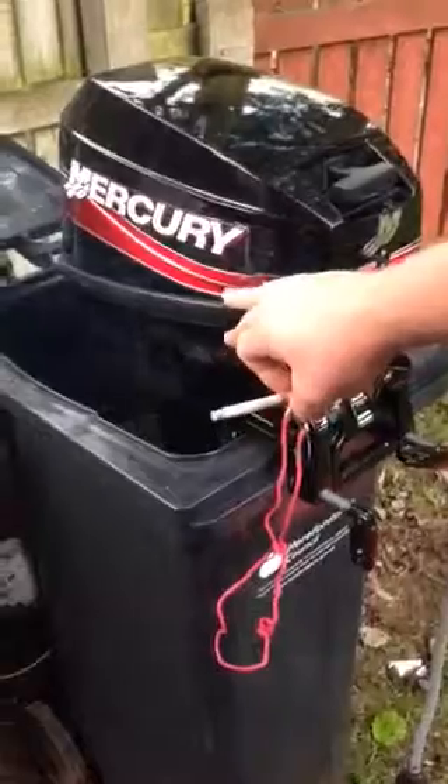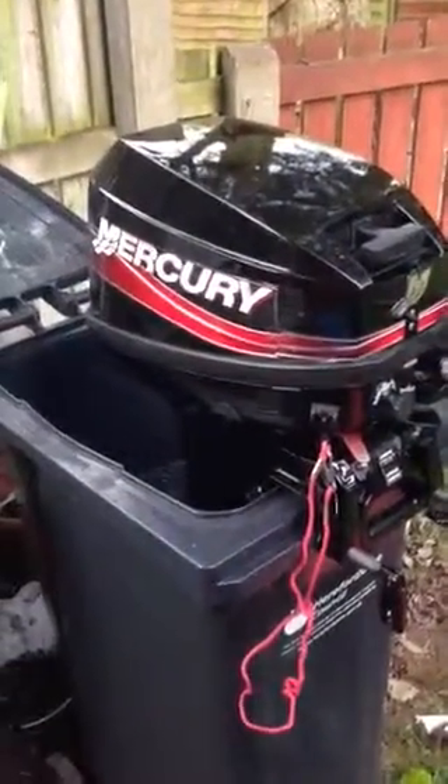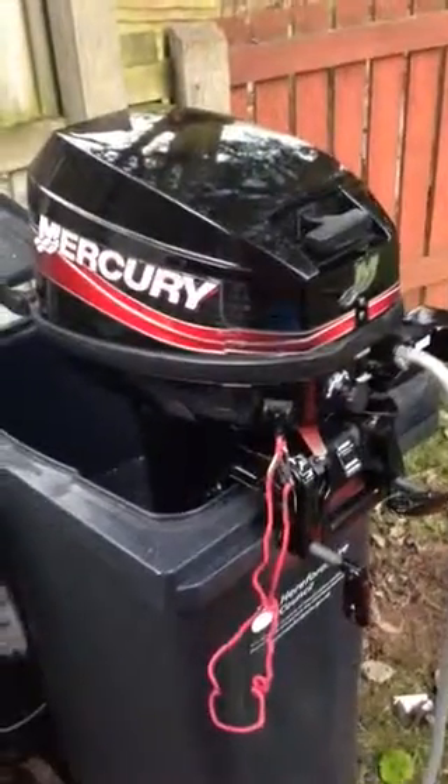The water only starts going after the thermostat is opening, so the engine needs to warm up.